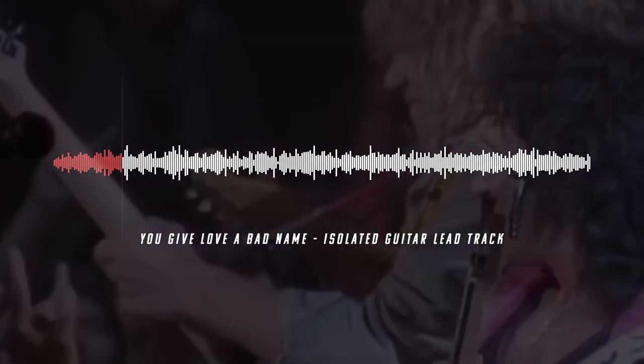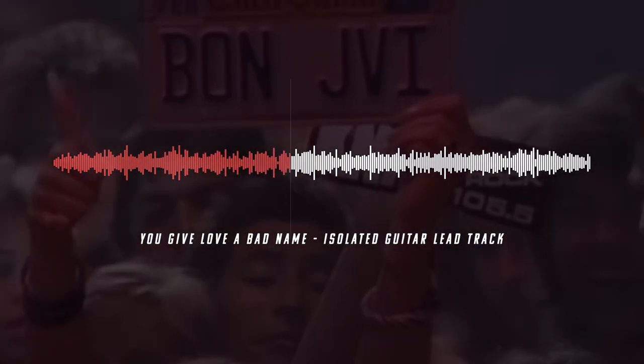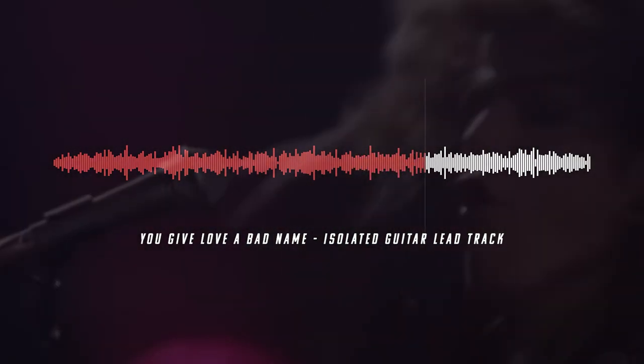So let's pray to the YouTube gods that I don't get a copyright claim on this video and let's listen to the lead isolated track from Richie Sambora. Now I don't know if you could hear it, but I can clearly hear a specific unique sound going on — it almost feels like double guitars being played. I hope you heard that too. Let's jump into Axe-Edit and dial it in.